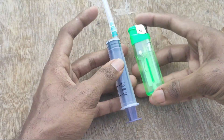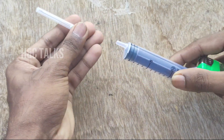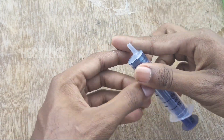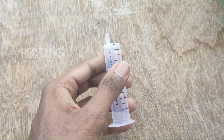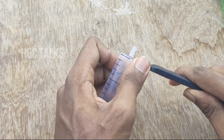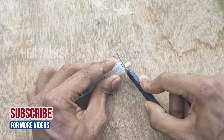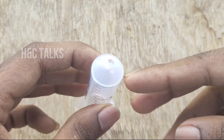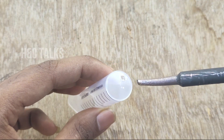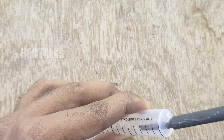Friends, we are going to show you how to use a light and how to remove the light.